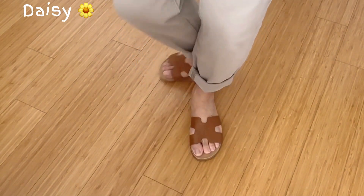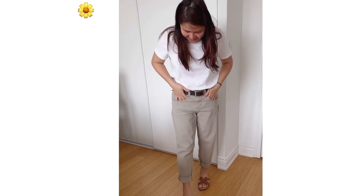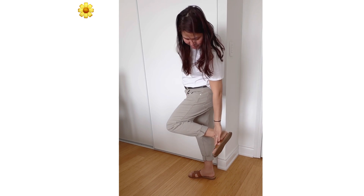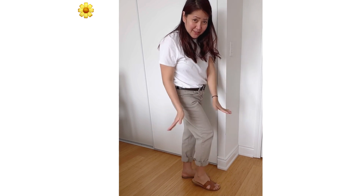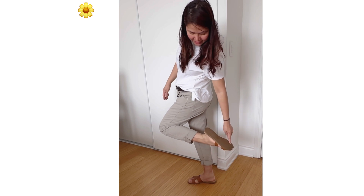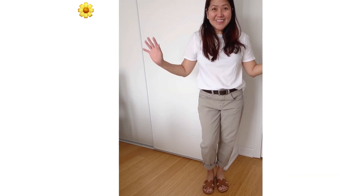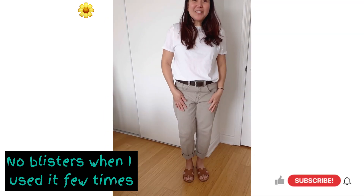I'll show you how it looks. What do you think guys? Hope this video is helpful for you — check it out. Thank you for watching, bye!